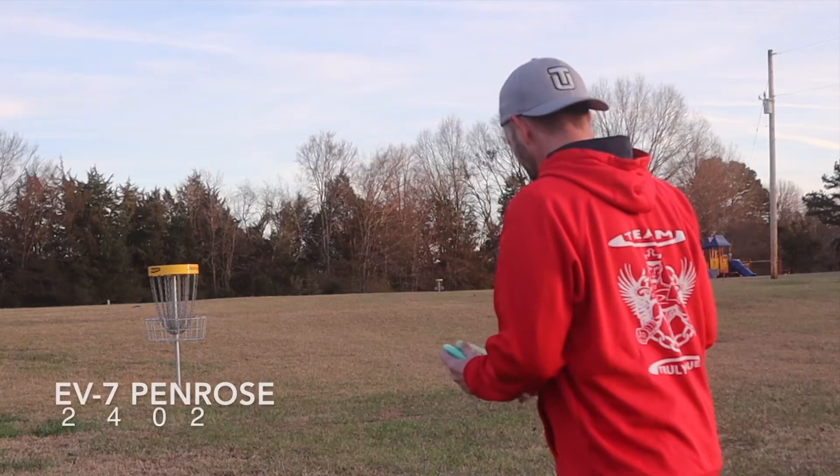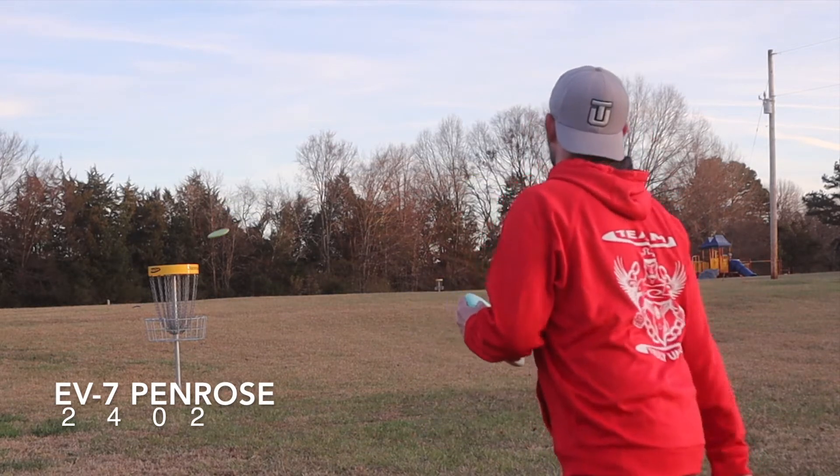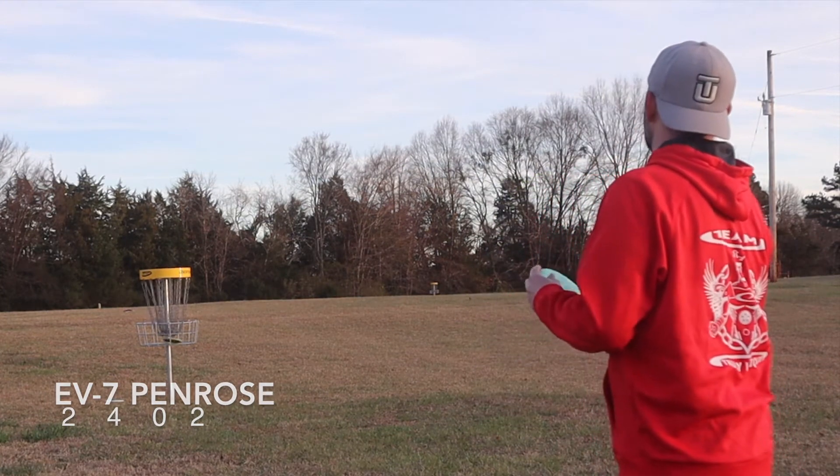I don't like putting with soft putters, so it took a little bit of extra loft to get that putter into the basket. So not, in my opinion, a great putter in this type of plastic. A really good thrower though.